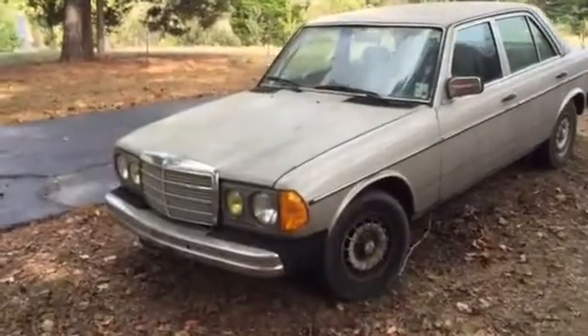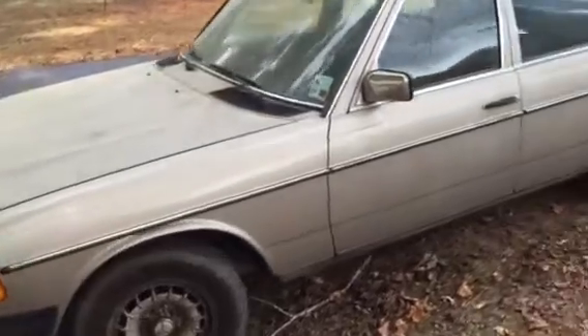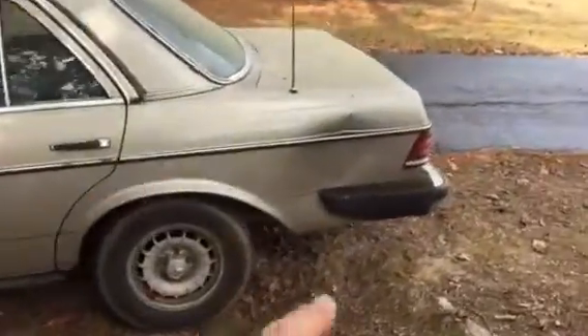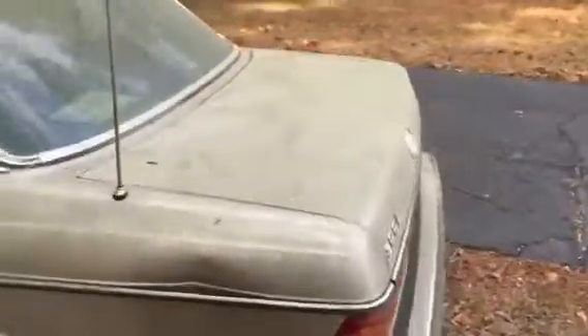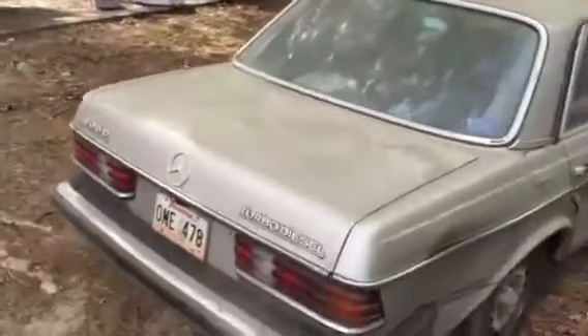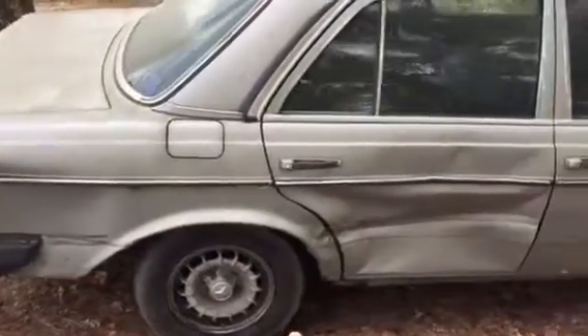I'm going to show you a quick video of this car. It's an '85 Mercedes 300D. That's where the guy kicked it in. It's dirty, it's got pollen all over it. I guess that's where he got in a wreck.